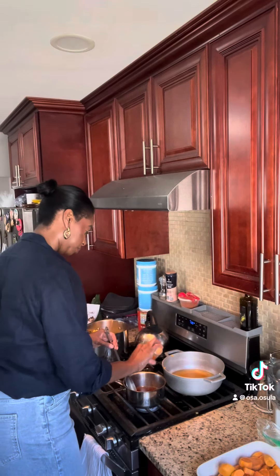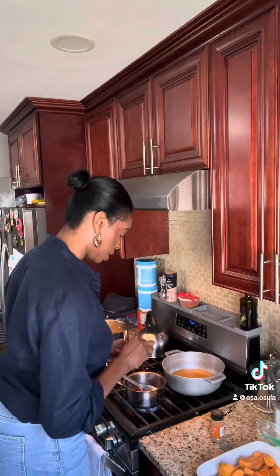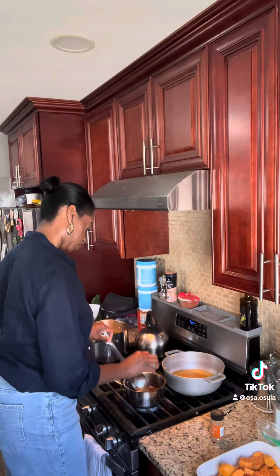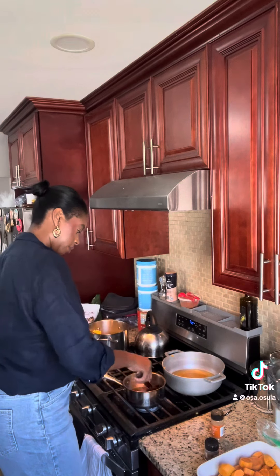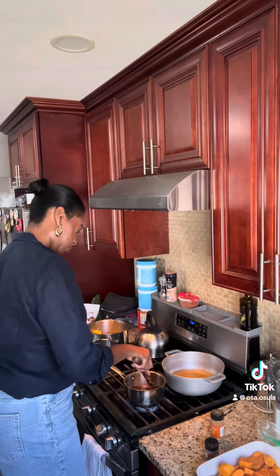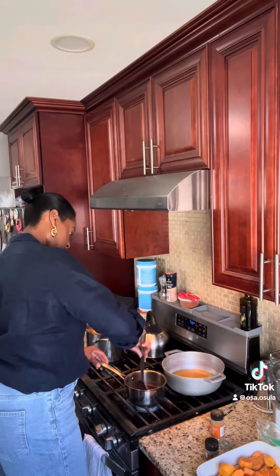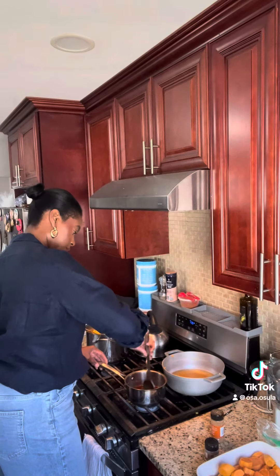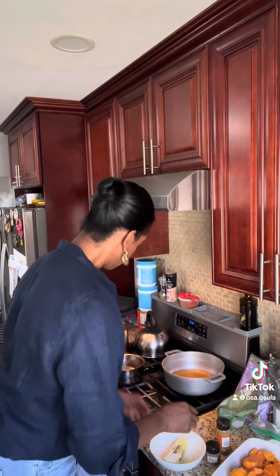You're going to add some ground cinnamon and some nutmeg. My butter was frozen, so I had to pop it into the microwave on defrost, and now I'm going to add it to my pot.